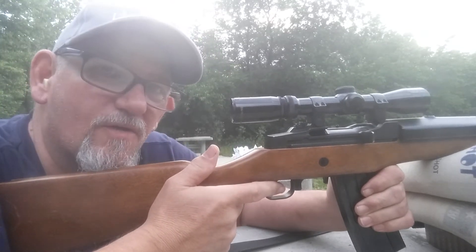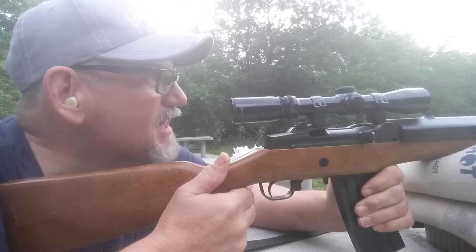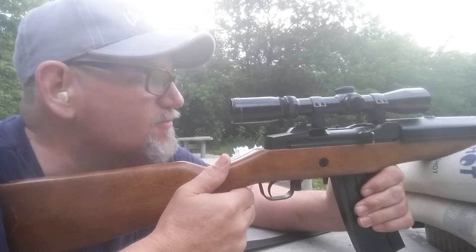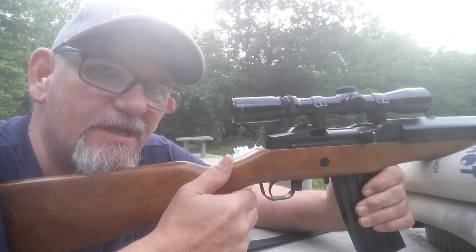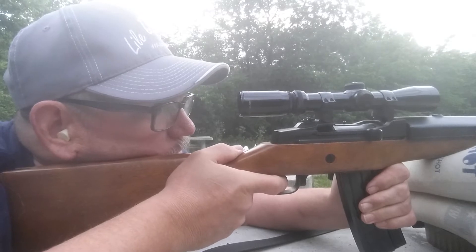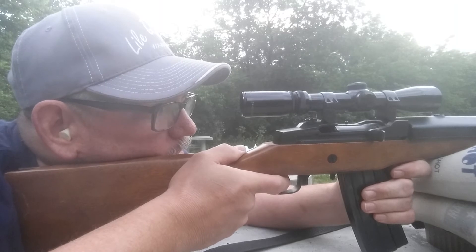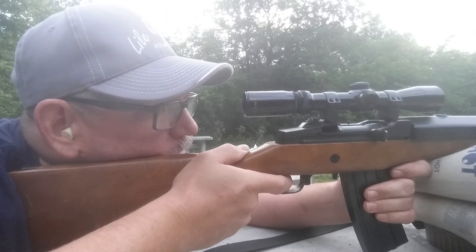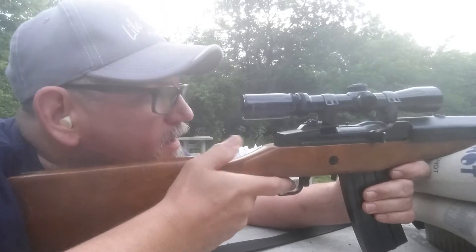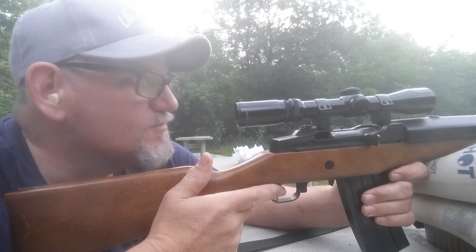Okay guys, so far we're not having a function issue in the Mini-14, not with these loads, okay, with the cast bullets. Alright, let's go with number three here and see what it does. That functioned really well too.